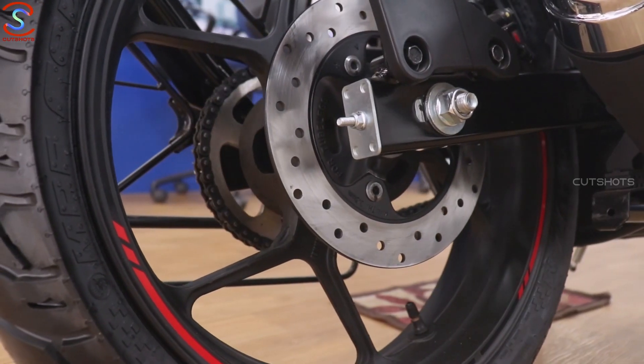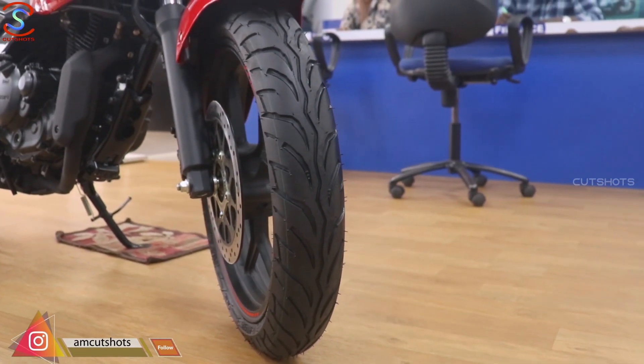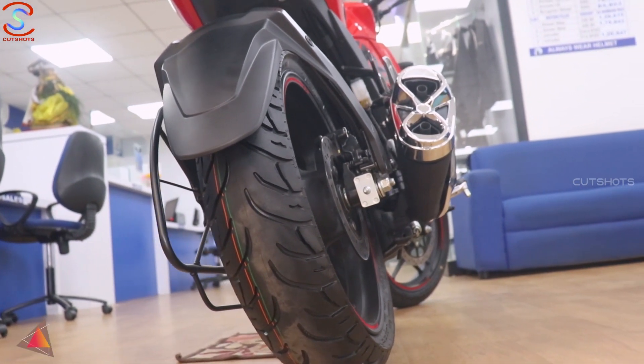Both front and rear tyres are tubeless, with the rear tyre measuring 140x60. Both front and rear tyres are tubeless.